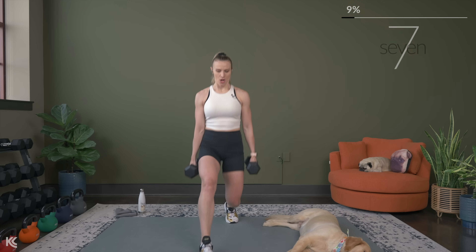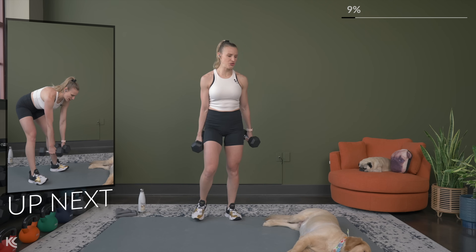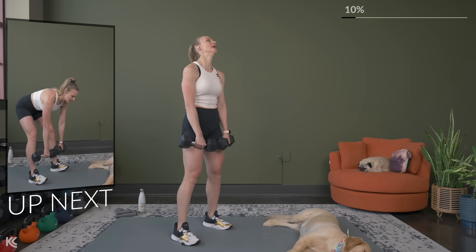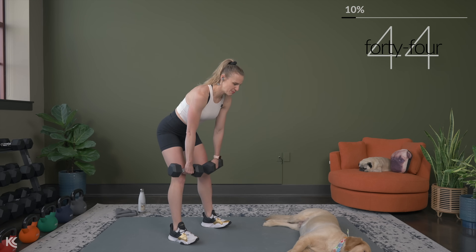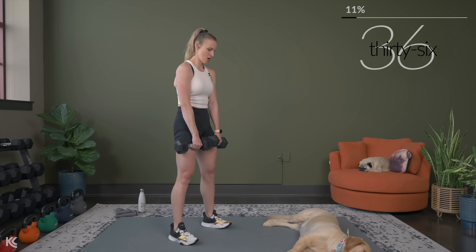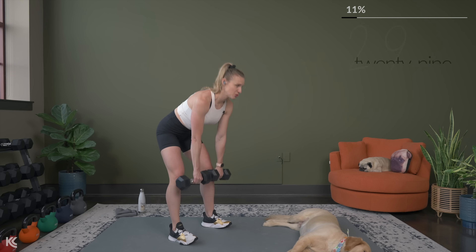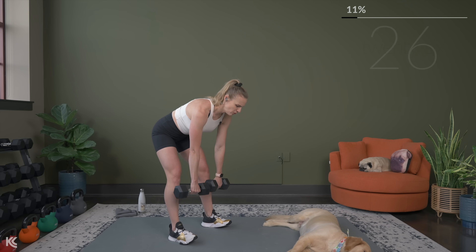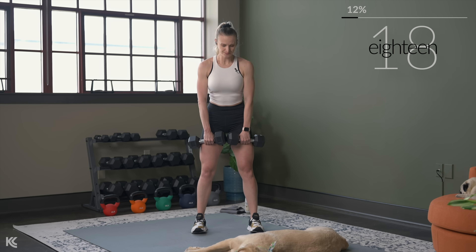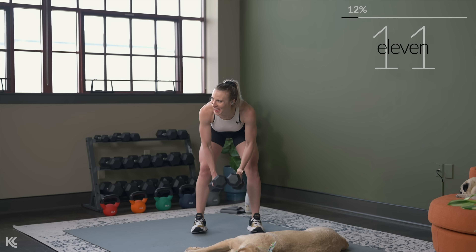We're going to switch to a Romanian deadlift with a close grip row. You can use one or two dumbbells for this — if you're using two, keep those dumbbells nice and close. Drive those hips back, slight bend in the knee. At the bottom, bring it up and row — squeeze. Take your time through this exercise, we won't get many reps here. This is a nice slow controlled move. Really focus on form — back is flat, core is engaged. Drive those hips to the wall behind you.